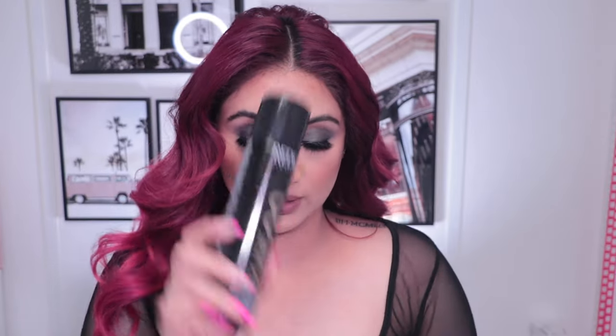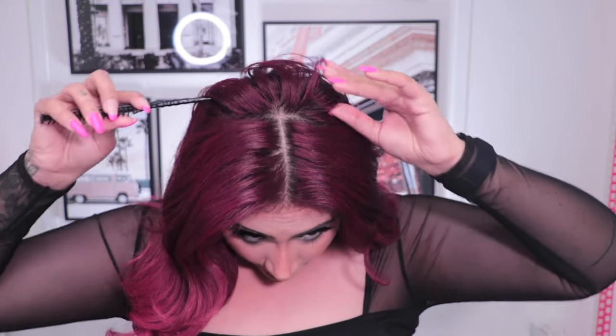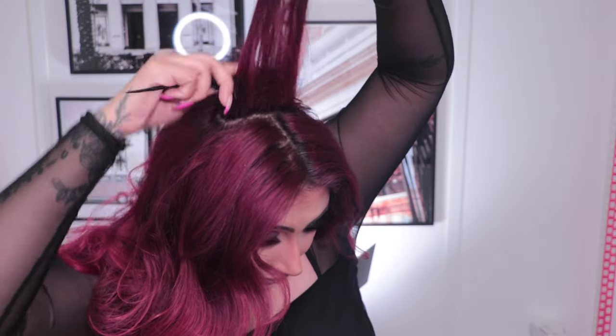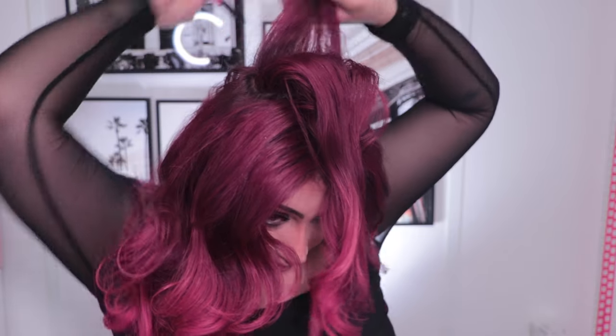If you want extra volume, you can tease your crown — I hate having a flat head. For this I use the Redken Cure 20 hairspray and a teasing comb from Sally's. Take where your hair starts going backwards, grab a bit, spray near the root, start close to the root and backcomb — move up slowly then go back to the root and push down. A lot of people think this damages hair but it depends on technique. I've been doing this since probably grade seven and I've seen no damage.